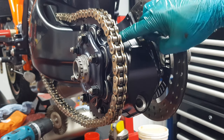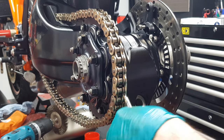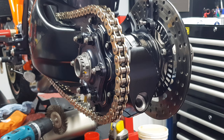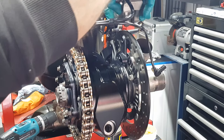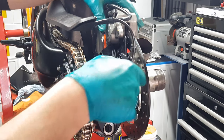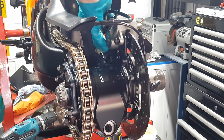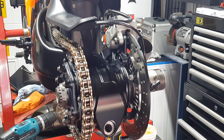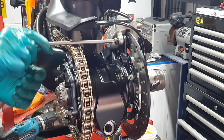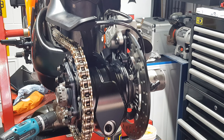I put a couple of felt-tip markings where I had the chain — I needed to tighten the exit slightly but at least that's a guide to put the chain back to roughly where it was. Next stage is to put the brake caliper back on — that now sits on here nicely. They just get torqued up to 25 Newton metres.